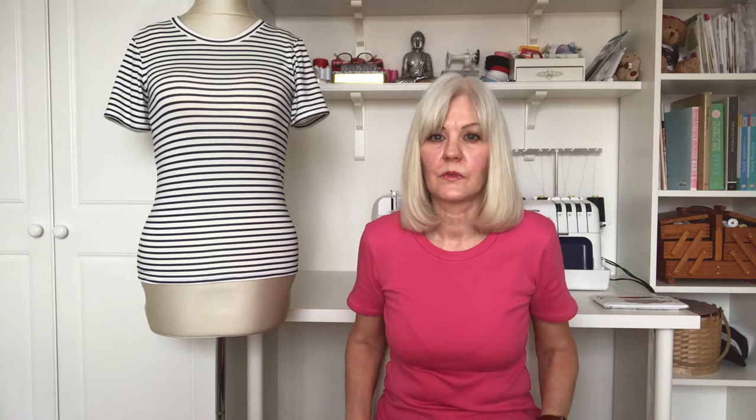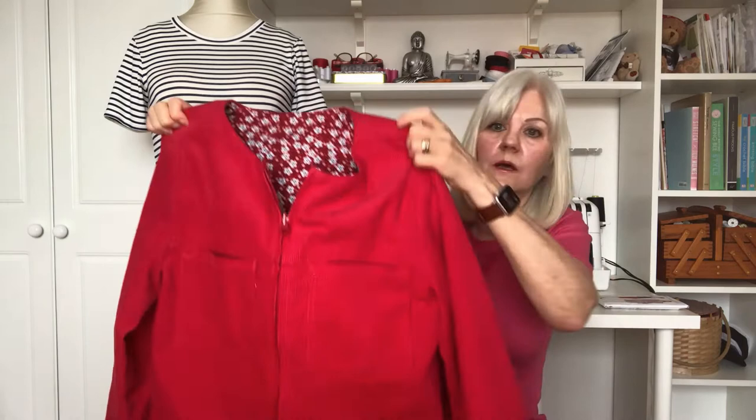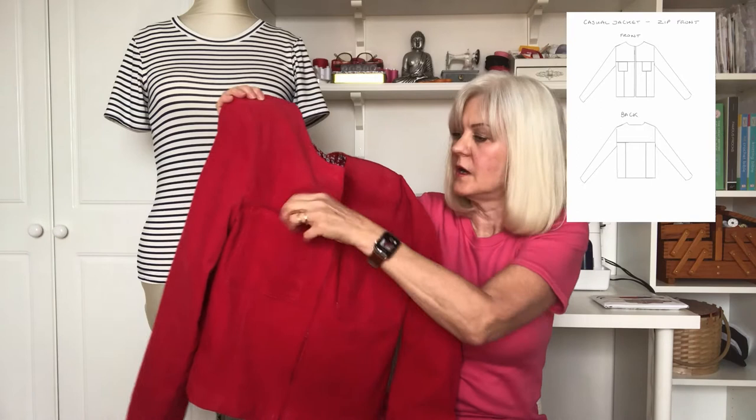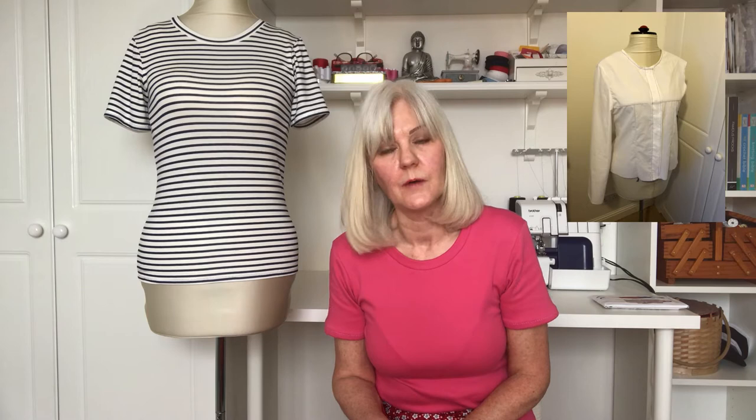For this cord jacket, I used an 11-wale corduroy from Fabricland. The cotton facing on the yoke is also from Fabricland. This was made using my own pattern. It has an open zip up the front and two patch pockets, which are also lined with the red floral fabric. As it was the first jacket I made from my own pattern, I did make a toile from an old bed sheet to check the fit. Although I was relatively happy with the fit at the time of the mock-up, once I completed it I wasn't too happy with the sleeves.